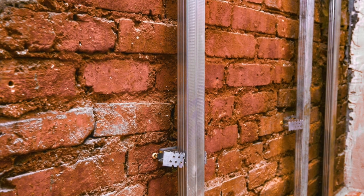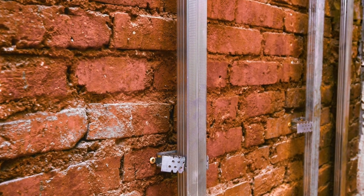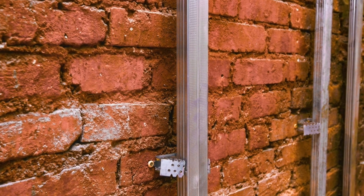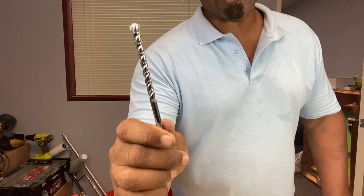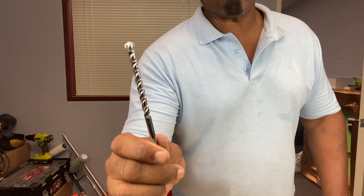Sometimes drywall is attached to brick or concrete with narrow strips of wood called furring strips, or sometimes it's metal studs. So if you happen to hit concrete or brick, just put in a masonry bit and that should get you through.